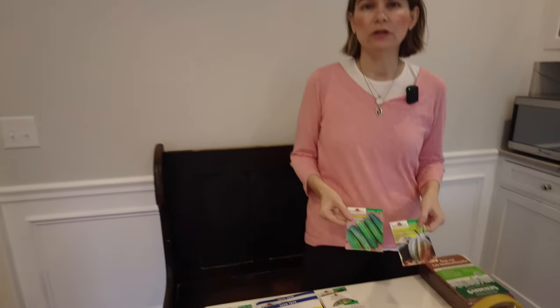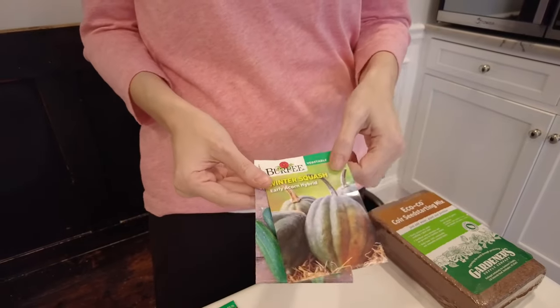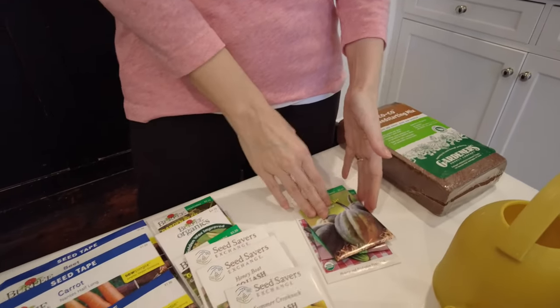We don't start all of our plants early — some we direct sow. I typically don't start cucumbers early; I find they do really well direct sown. Our winter squash, for instance, would be things we don't start ahead of time. We just put them right in — they're fast growing.